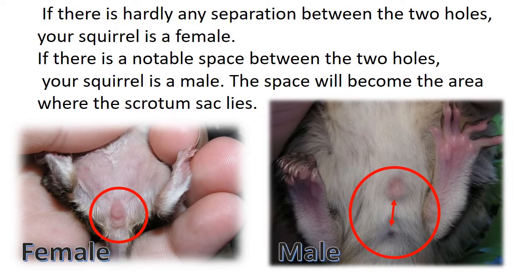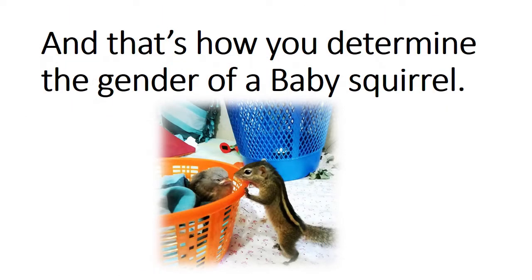If there is hardly any separation between the two holes, your squirrel is a female. If there is a notable space between the two holes, your squirrel is a male — the space will become the area where the scrotum sac lies. And that's how you determine the gender of a baby squirrel.